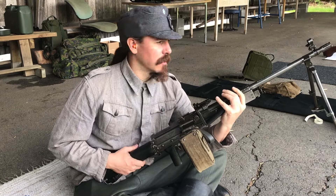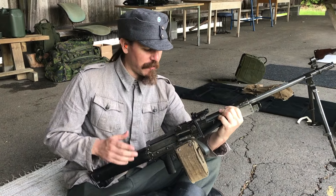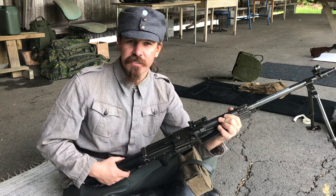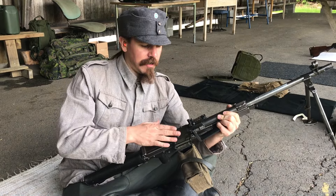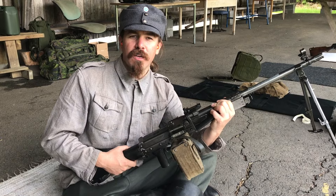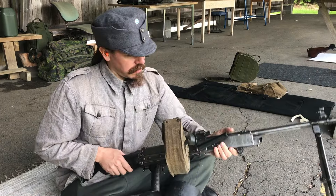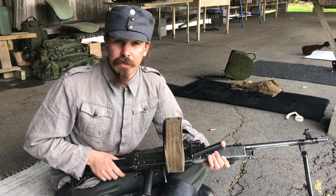Hey guys, thanks for tuning in to another video on ForgottenWeapons.com. I'm Ian McCollum, here in a Finnish early World War II uniform, and we are going to take a look at the KVKK-62. This was introduced, as the name implies, in 1962, and was the squad automatic weapon counterpart to the RK-62, which was the Finnish version of the AK. These are very rarely seen outside Finland, so it's very cool that we get to take a look at this one today.